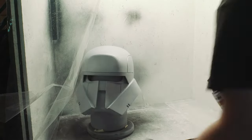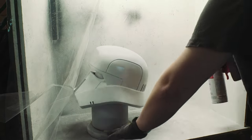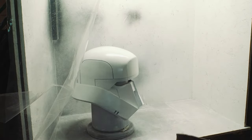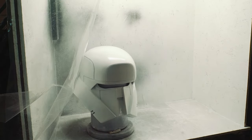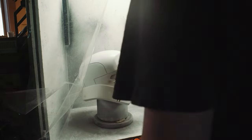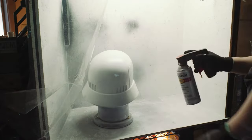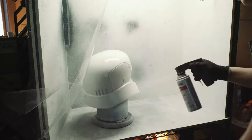Here I am in my DIY paint booth using some semi-flat Rust-Oleum white enamel. I did a tack coat, waited a couple of minutes, let that dry a bit, and then came back and was really careful coating the entire thing, making sure the paint didn't run in any of those details. It's not the biggest deal if you do get some runs because you can always knock it down with another round of sanding, but it's always nice to treat your future self to a bit less work.